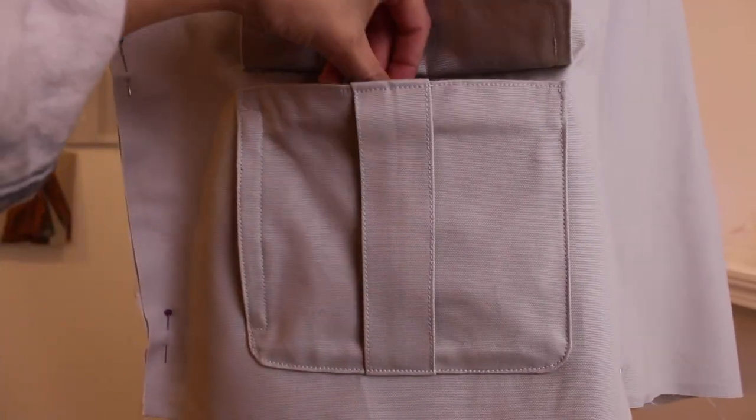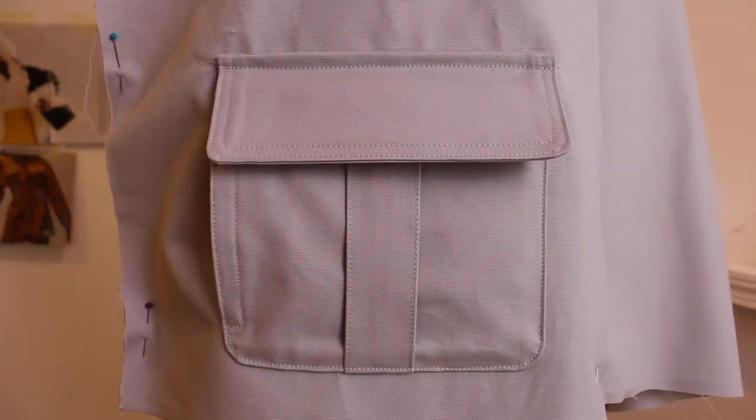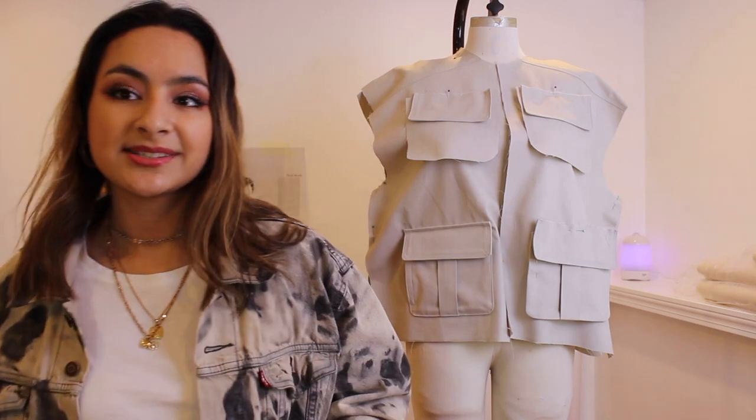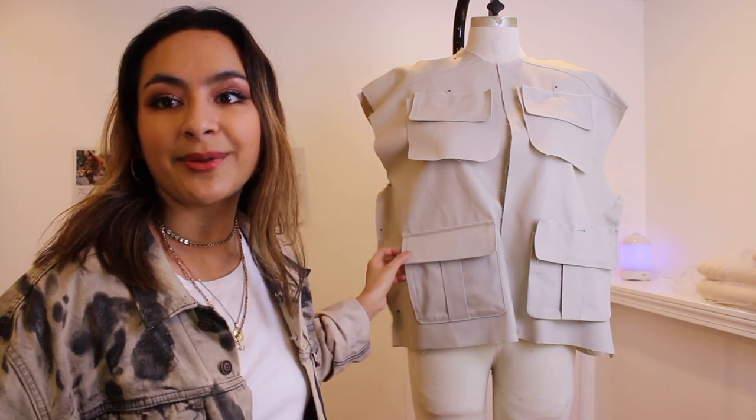What I mean by that is you can keep one thing on the top and then also keep your hand warm on the side. This kind of pocket is really commonly seen in outerwear, especially rain jackets, so you can keep things in this compartment dry but then keep your hand warm on the side.